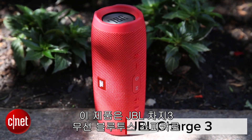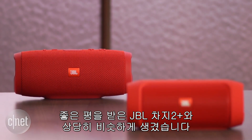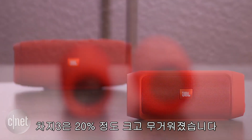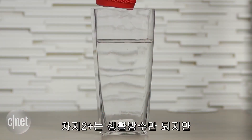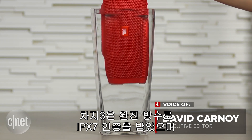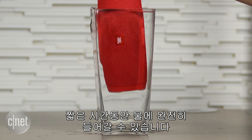This is the JBL Charge 3 wireless Bluetooth speaker, which looks similar to the highly rated JBL Charge 2 Plus and has the same list price of $150, but the Charge 3 is about 20% larger and heavier. While the Charge 2 Plus is water-resistant, this model is fully waterproof with IPX7 certification, which means it can be completely submerged in water for a short period.